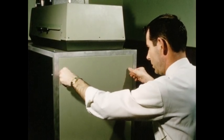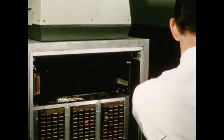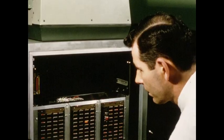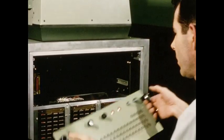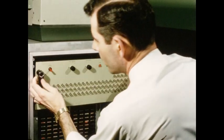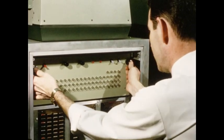The final test of any photo typesetter is its ability to keep on producing quality composition. With Verityper's fully trained servicemen available everywhere, we keep downtime down. Not that our serviceman has a lot to do to maintain the 725, because it's just as easy to service as it is to run.